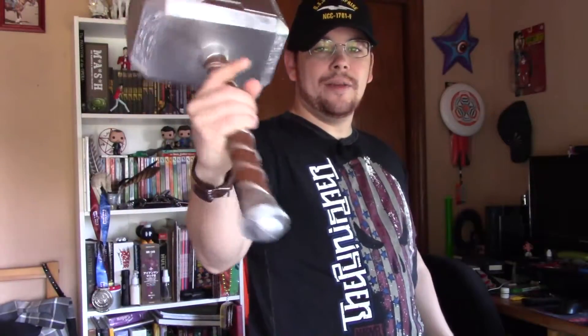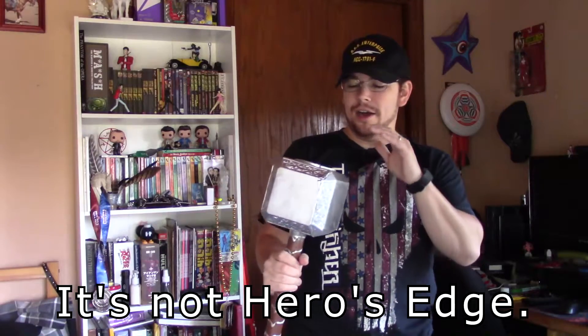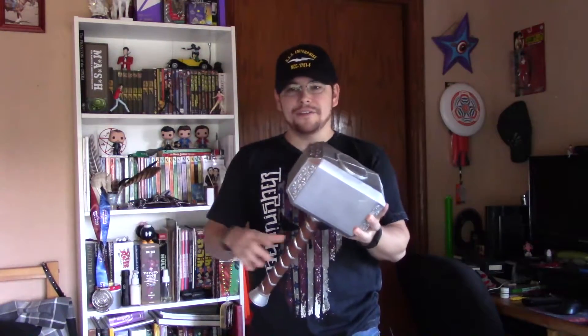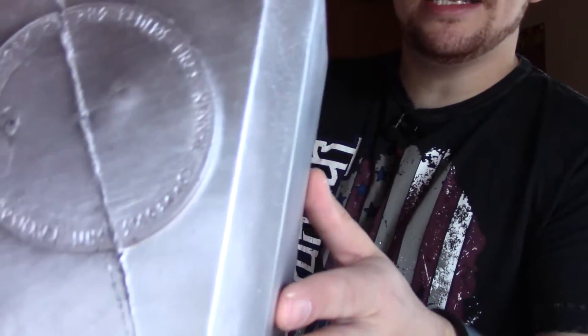I can't even tell you who actually makes it — I want to say it might be by Hero's Edge, I'll do some searching to see if I can find these online. This was 20 bucks at the con. It is all foam; there's a core of some kind but I'm not gonna cut it open to find out exactly what it is. It's not as soft as the actual Nerf hammer, but you can see it wobble a little. It's got heft to it — I'm loving messing around with this thing.